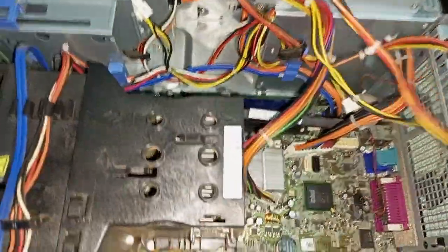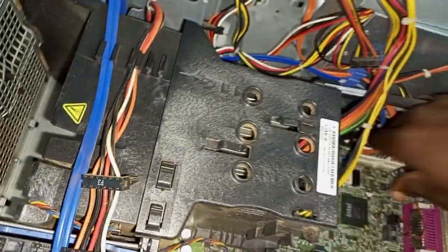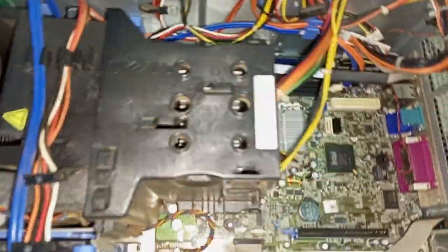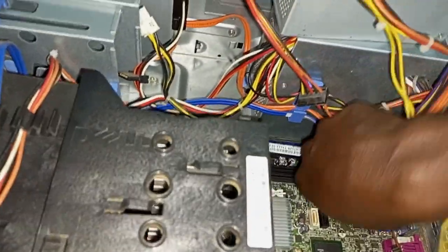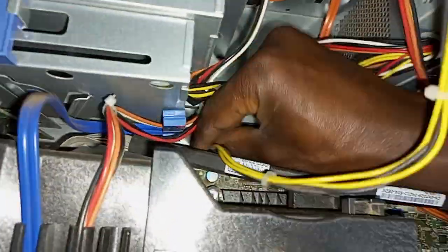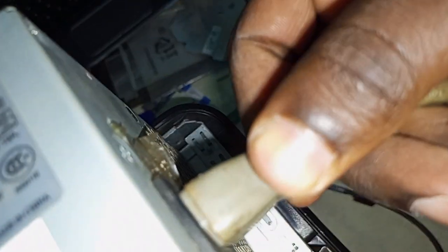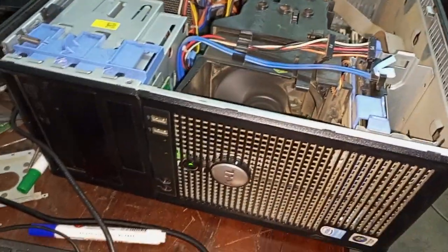The specs are the same, so I'm going to use this replacement power supply and connect it here. I'll connect the four-pin connector on this side. When I get this power connected, it shows that everything is fine when I press the power button.